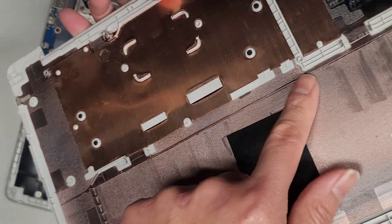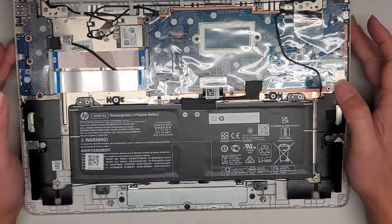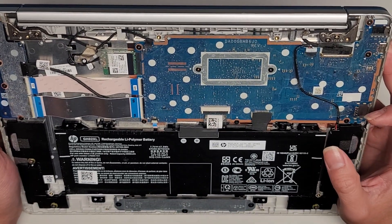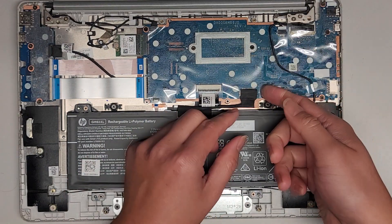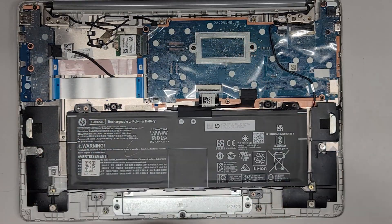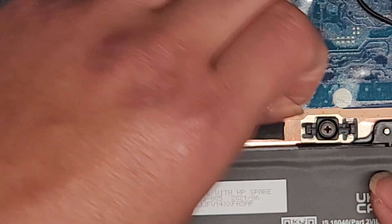This laptop isn't turning on at all — it won't charge, it won't do anything. The customer brought it in because nothing is happening. That's usually a motherboard issue, but I wanted to see if disconnecting the battery would help first.